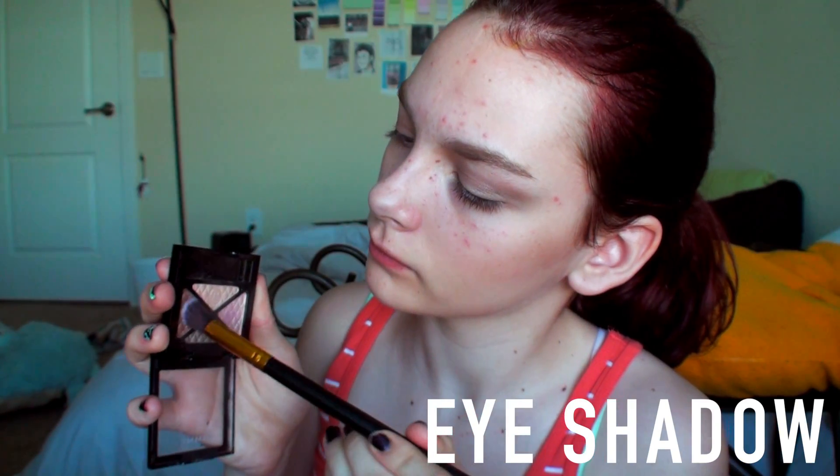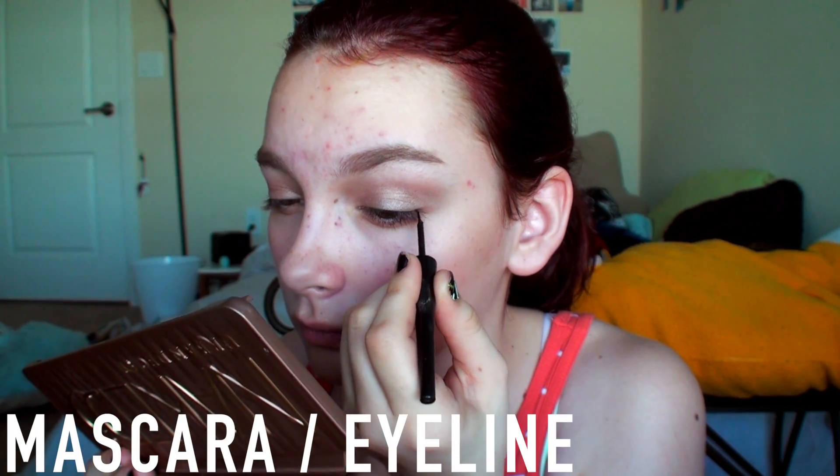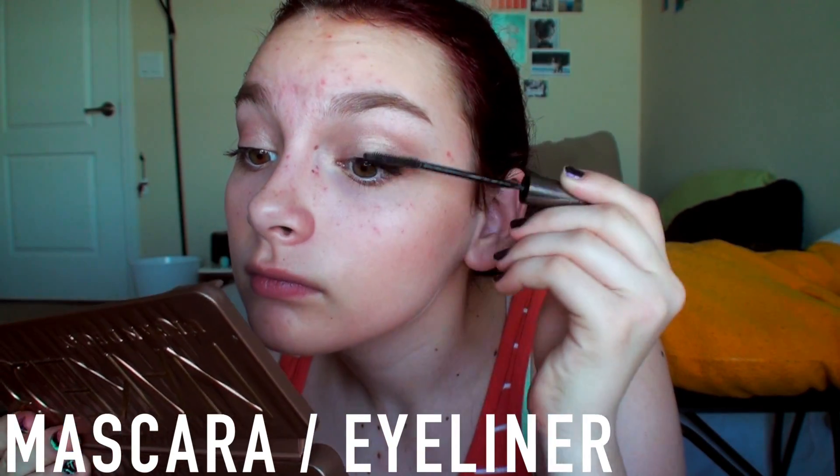I took this Rimmel eyeshadow quad and I took the two darkest colors and put that on my lids. Then I took the e.l.f. Eyeliner and did a simple line on my upper lash line, and then I took the L'Oreal Telescopic Mascara and put that on my upper and bottom lashes. Then I took a Color Whisper from Maybelline in Faint Fuchsia and put that on my lips. And there's Wednesday's makeup.